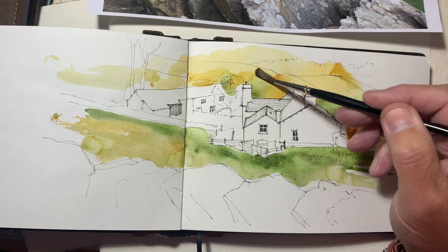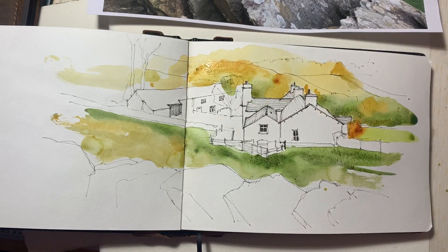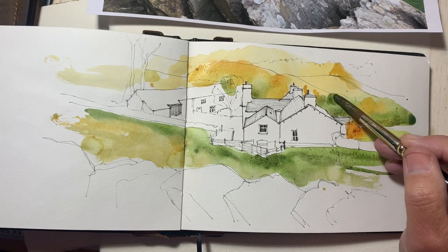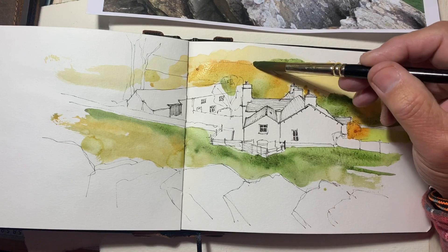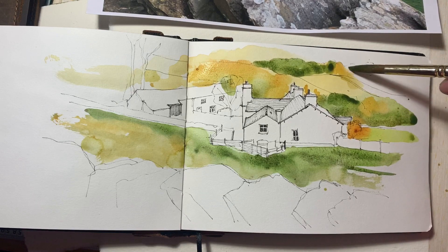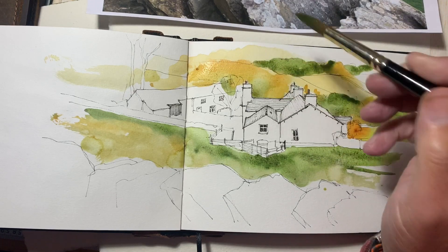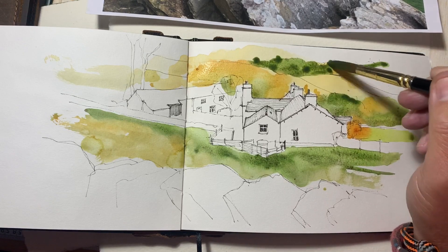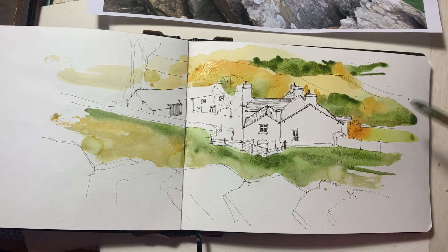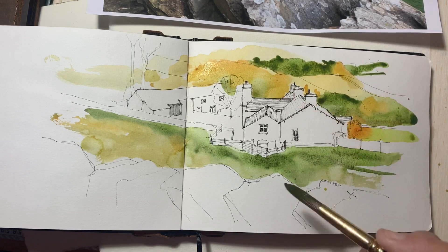Up here let's follow these lines. I'm aware that my brush keeps kind of disappearing off screen as I pick up bits of paint. I'm going to look at perhaps filming and including the palette in a future video so you can actually see what I'm doing.